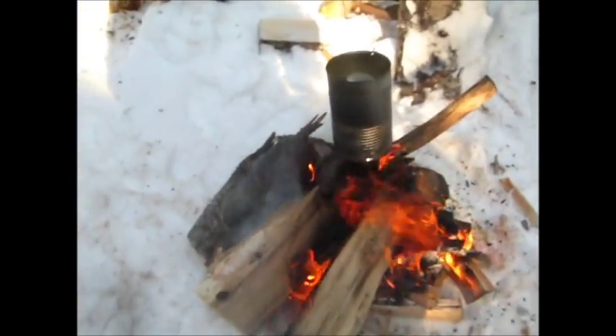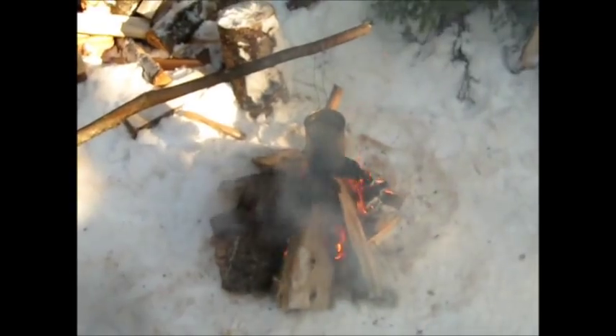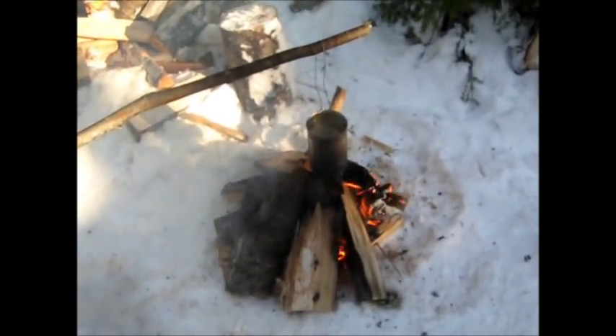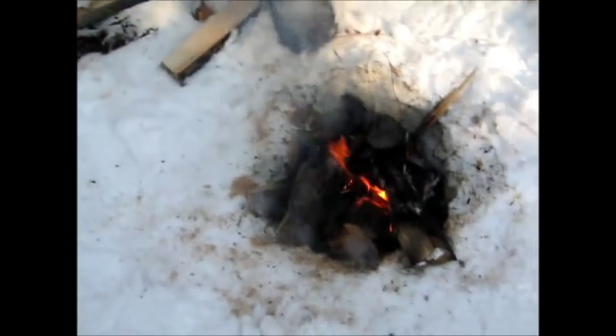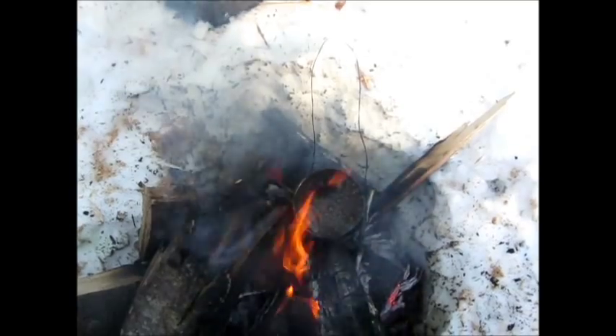Hopefully it'll turn out all right. Well, that didn't take too long. I don't know if you can see it. Now we're going to have a cup of tea and a little lunch.